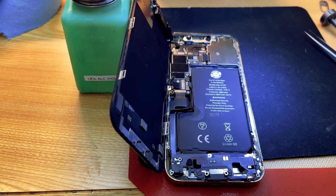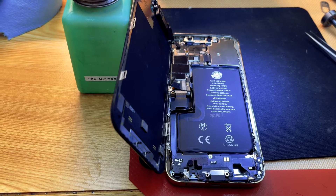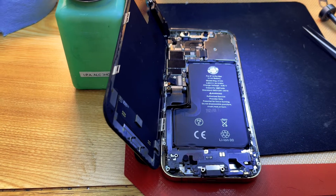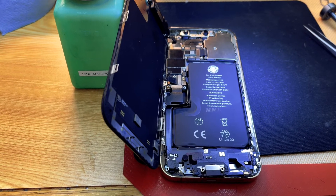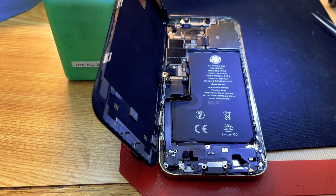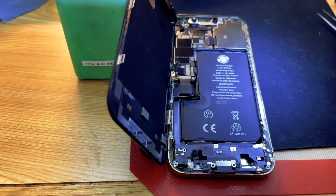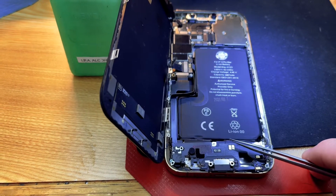This is very important because the three minutes separates this problem from other issues that cause a phone to reboot — say, every two and a half minutes or five minutes. Every three minutes exactly is caused by the charge port on these phones.